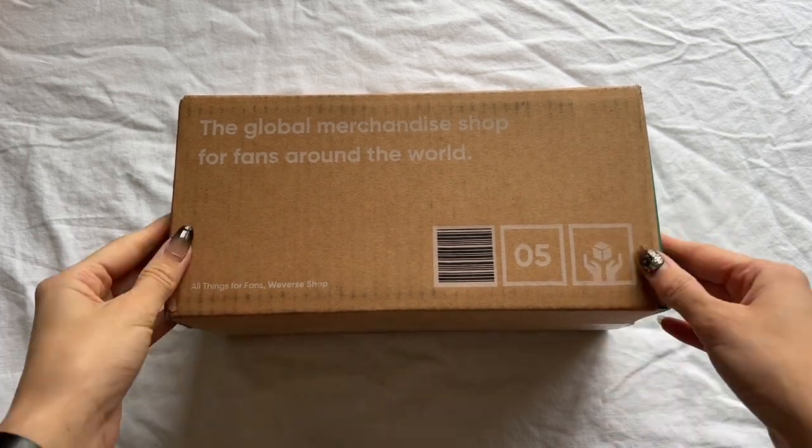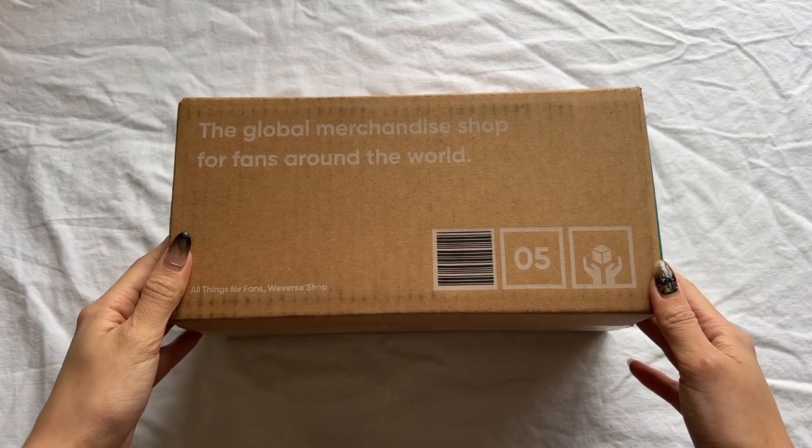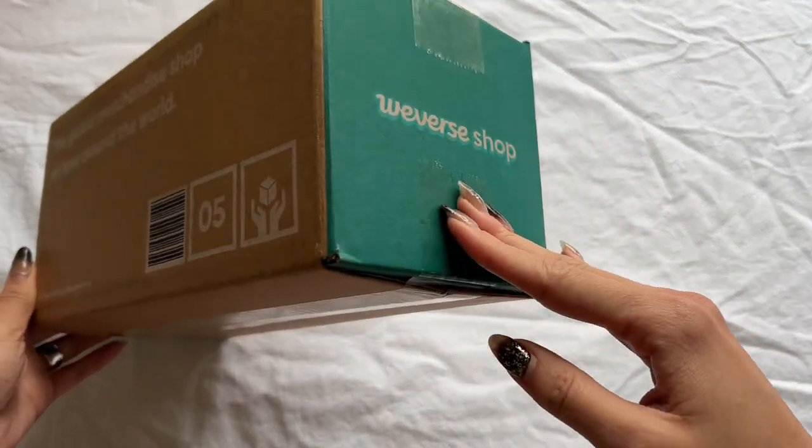You don't even need a light stick at Seventeen concerts or at any K-pop concerts — you'll have fun no matter what. I bought the light stick because I personally do enjoy having one at concerts and I really do like the colors, but that is my personal opinion. But enough of that — let's open it!